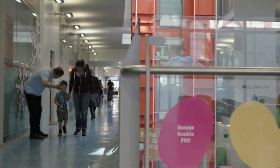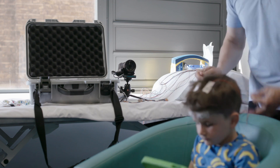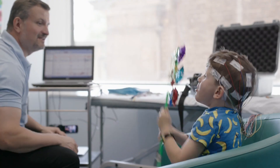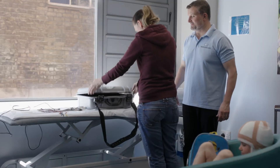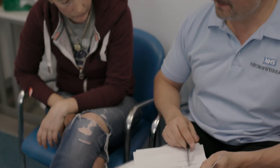Traditionally it's been done in hospital but now we can offer the service at home. The child comes in for an appointment just like a standard EEG. We take a full history, carry out some checks and then make a short recording.